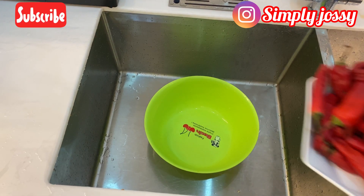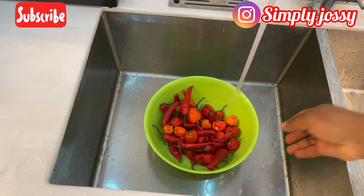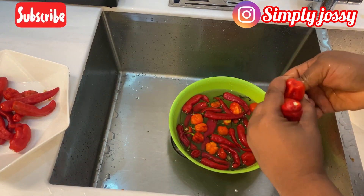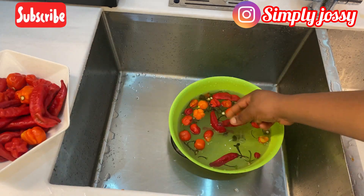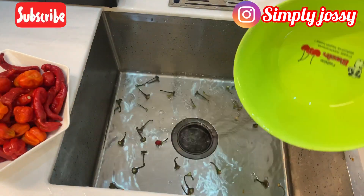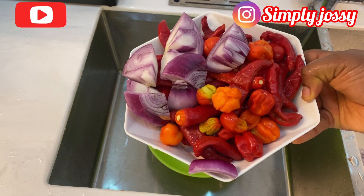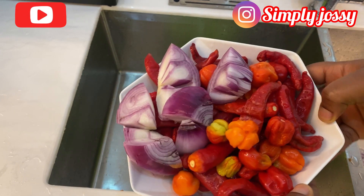Here I'll be washing all my pepper mix and getting them ready for grinding. I'll start by washing my pepper, tatashi, and onions. As you can see, the onions, tatashi, and pepper are neatly washed — I'll keep them aside and use them when I want to blend them together with the beans.